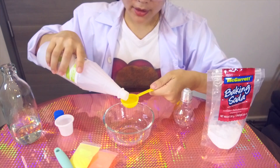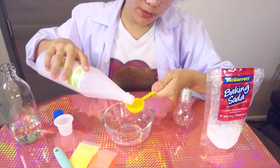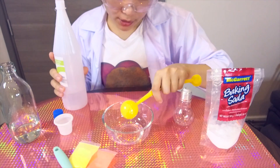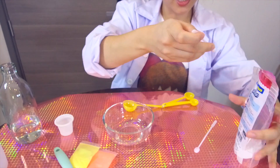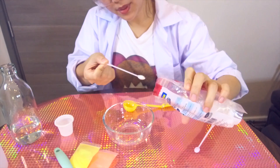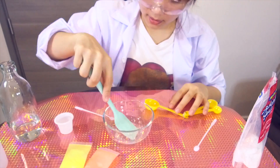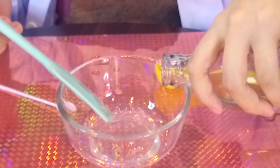For now, I'm going to put 2 tablespoons of my clear glue in my container. And now I'm going to put 1 pinch of baking soda. So now I'm going to add a little bit of water here — just a little bit.